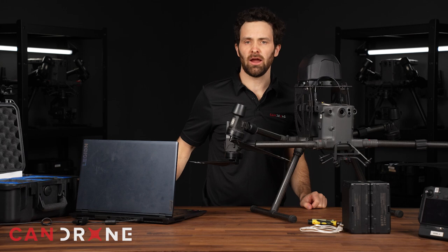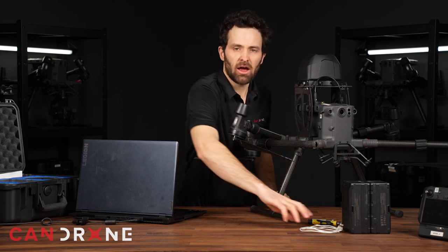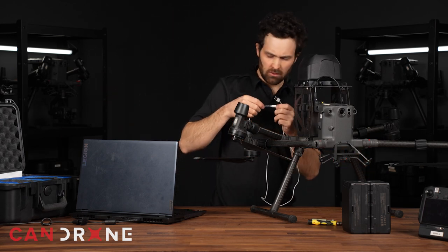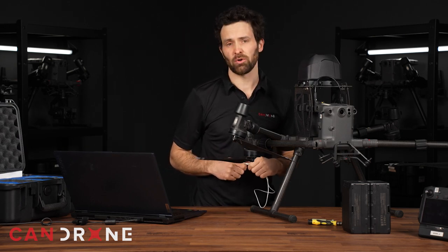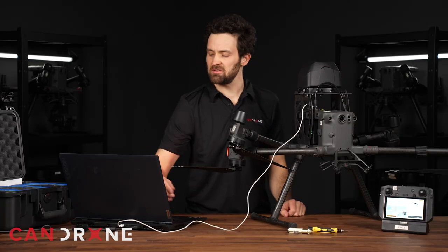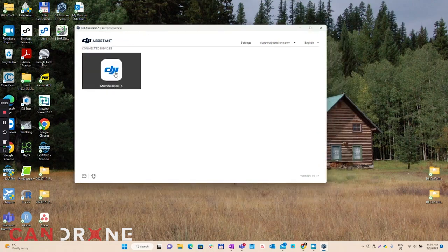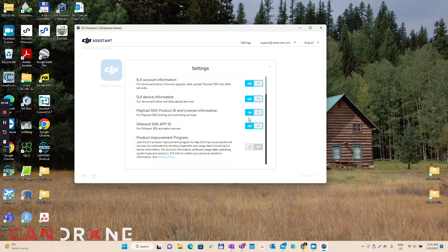In order to configure our M300 to make sure that this system will be compatible with it, we do have to use DJI's software on a laptop computer. If you haven't done so already, it's important that you download DJI Assist 2, the Enterprise version — this is a freely available download found with a Google search. First, plug in your M300 with a USB-C cable. With your drone turned on and plugged in via USB-C cable, DJI Assist 2 Enterprise should display your M300. Before you go into the drone, go into the Settings tab and make sure that all four of these settings are toggled on.